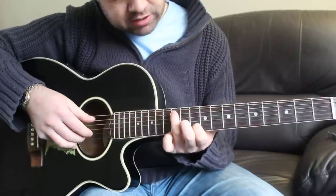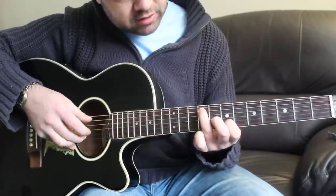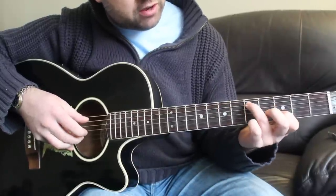Then it's just a series of octaves down the guitar, starting at the 12th fret, then 10th fret, 9th, 8th, 7th, 5th. So that gives you the intro.